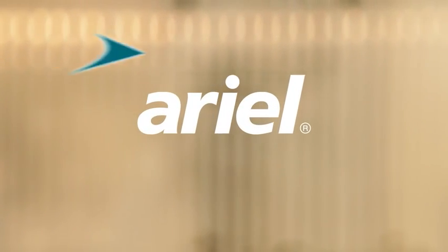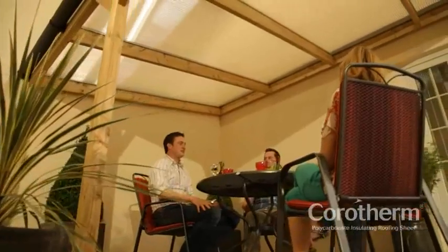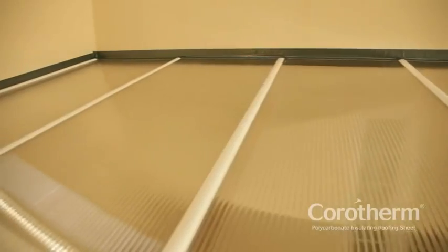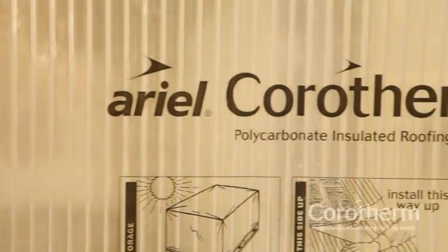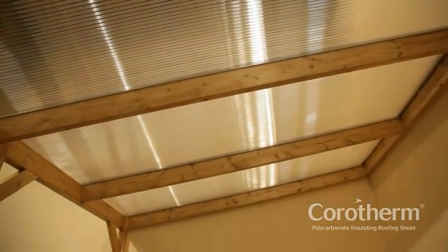Welcome to the Aerial Corotherm Installation Guide. Whether you are installing a veranda, canopy or carport, Corotherm Multiwall Polycarbonate Sheet is the ideal choice. This lightweight, impact-resistant glazing material is easy to handle, cut and install. For use in projects around the home and garden, Corotherm sheets are available in a range of thicknesses in light-transmitting and solar-controlling tints.